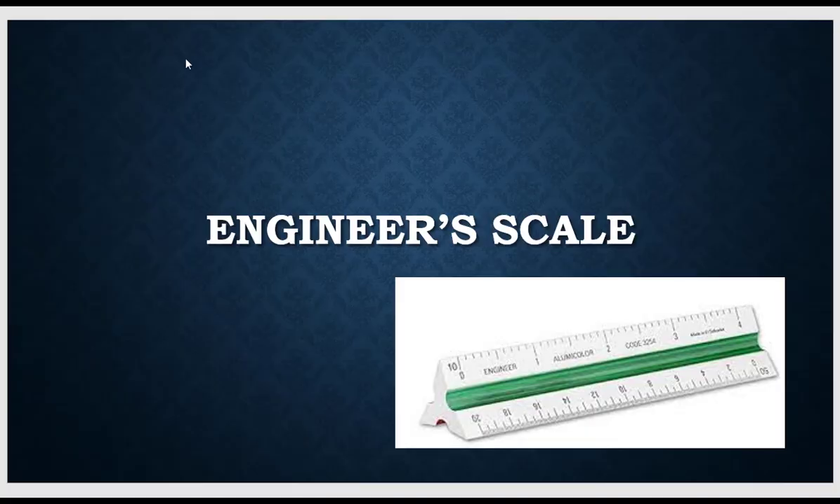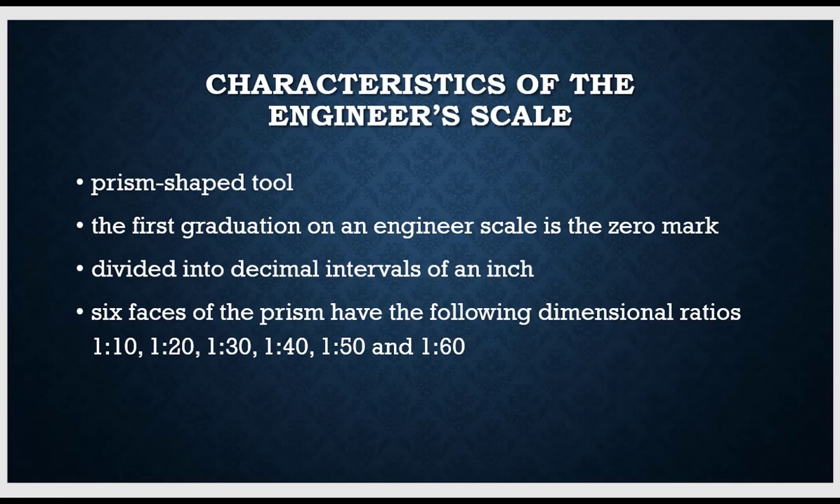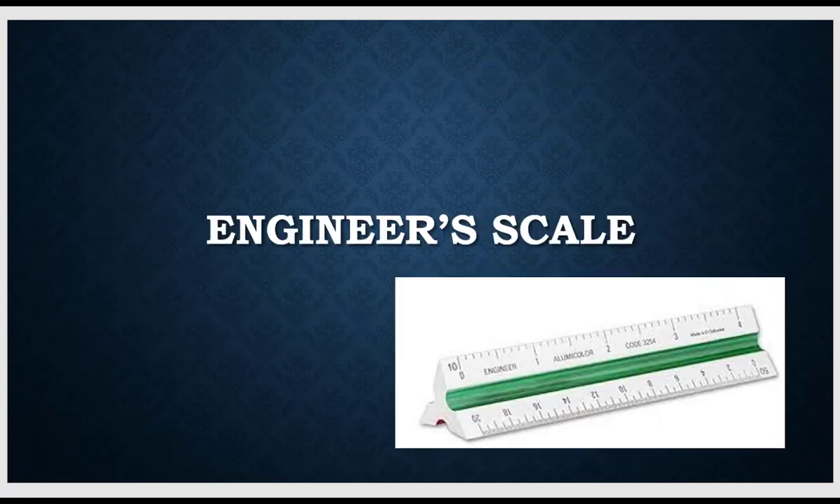The engineer scale. The characteristics of the engineer scale are it's a prism-shaped tool. As you can see here, it has six different sides. This is one side, and this is another. That's two, three, four, five, and six.